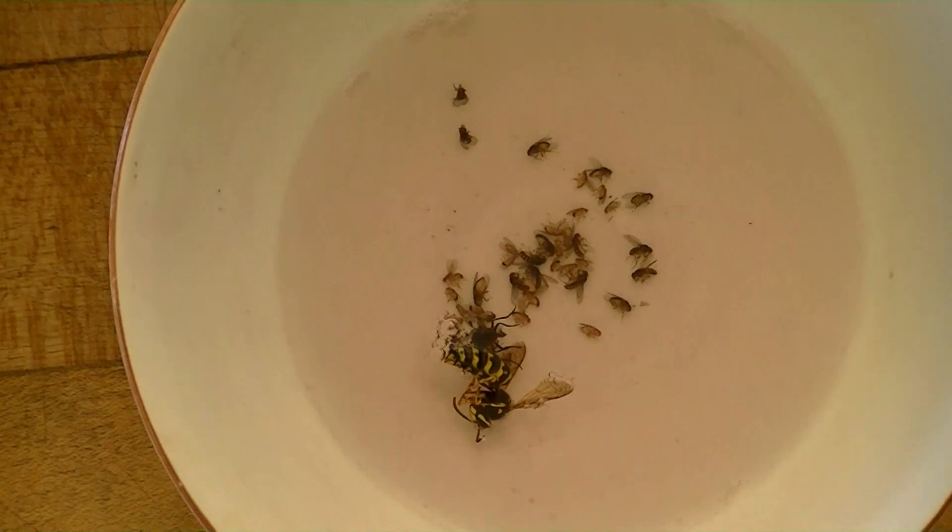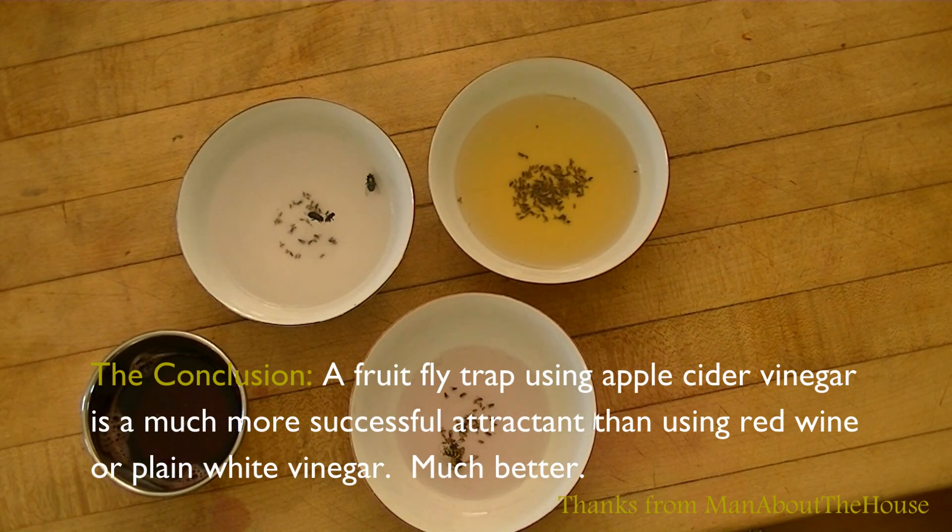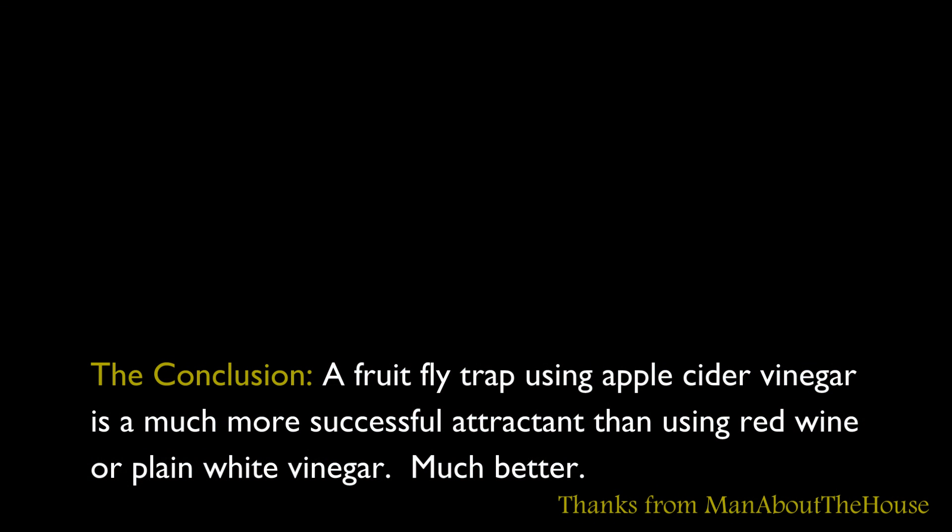In conclusion, a fruit fly trap using apple cider vinegar is a much more successful attractant than using red wine or plain vinegar. I hope this video was useful.